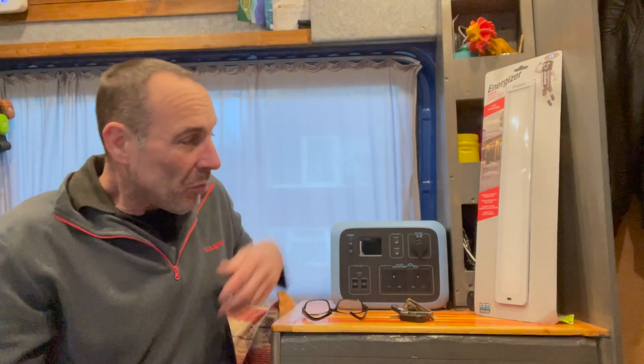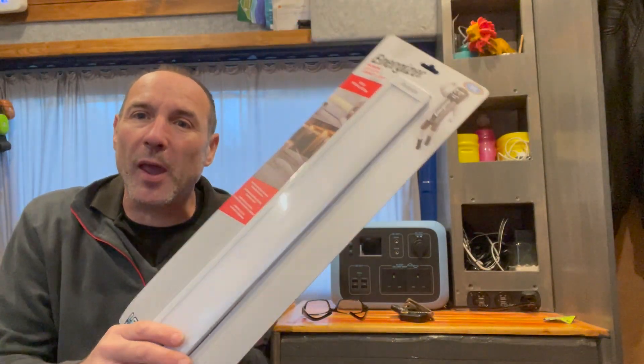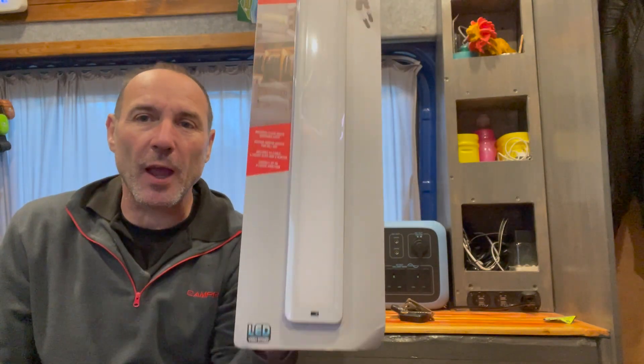Hi everybody, how's it going? Today I'm going to attempt to fit this. I went into B&M and just had a little mosey around - Christmas decorations and stuff like that - and I found this really handy strip light.